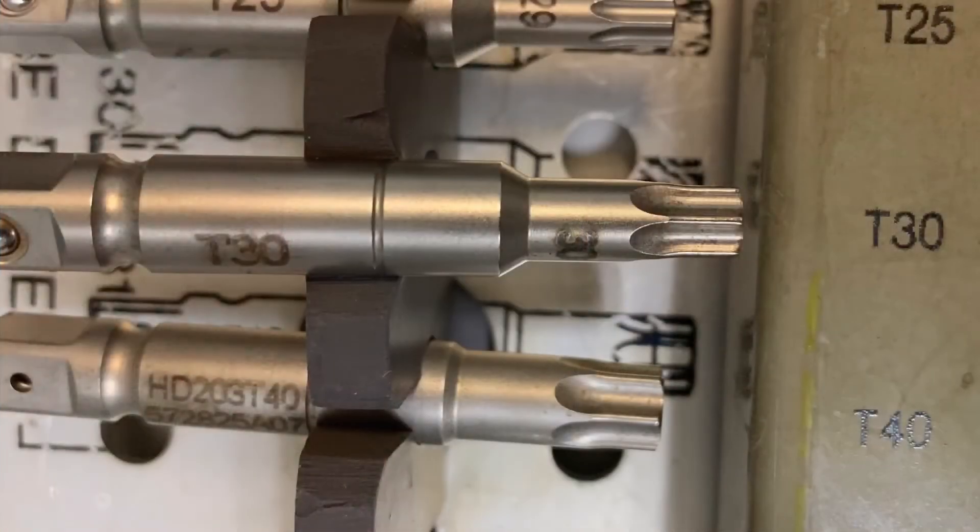The outer cap is a standard Star of David six-point screw. You can see here this is in the Synthes spinal screw removal set. For the outer cap it's a Star of David screwdriver — the name of it in the Synthes spinal screw removal set is T30. The outer cap is usually pretty easy to remove.